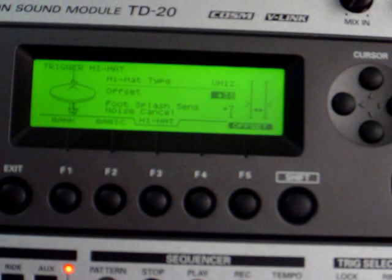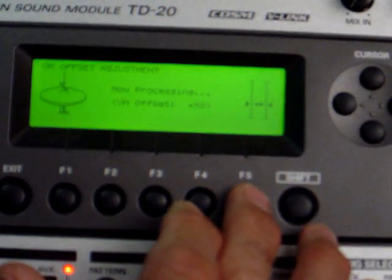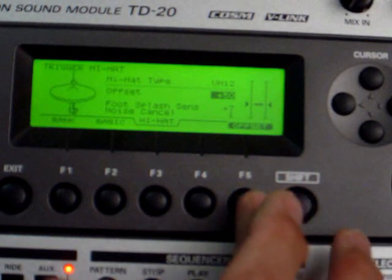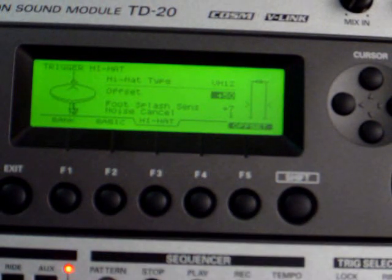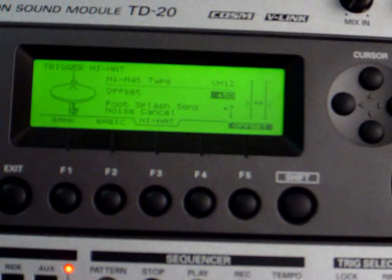I've got my hi-hat connected with the FSR controller on the bottom, and we're looking at the offset adjustment on the TD-20. Since the controller is underneath the pedal and there's only one hi-hat, not two, what I do is rest my foot in a position where I feel like that's going to be my rested hi-hat position — just barely closed — then go to offset execute. It moves up to where that's now the new setting for zero. When I lift up you can see it goes up; when I press back down to the same foot position it goes there; if I press harder it goes below. That setting is where the system sees the closed hi-hat.